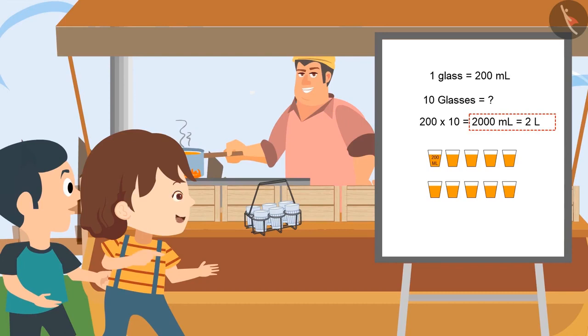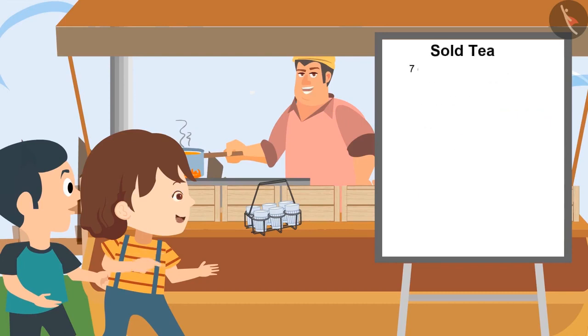Daddy, how many tea cups are sold yet? I have sold 7 cups till now. 7 cups means how much tea have we sold, Bholu? If one cup contains 200 milliliter of tea, then seven cups contain 7 multiplied by 200, that is 1400 milliliter of tea. So it means 1 liter and 400 milliliter of tea is sold.